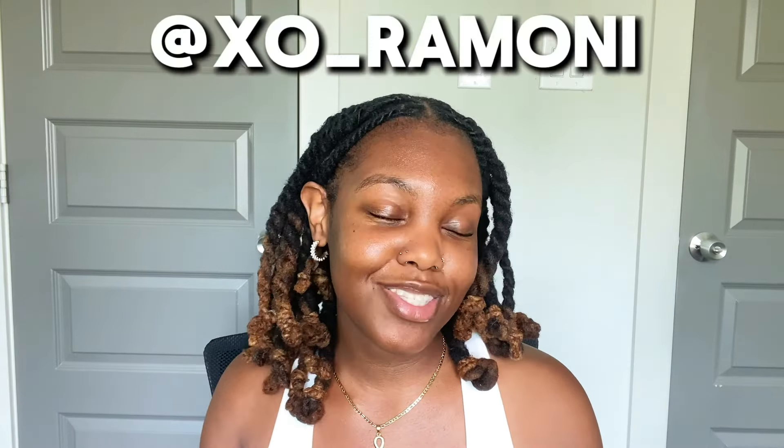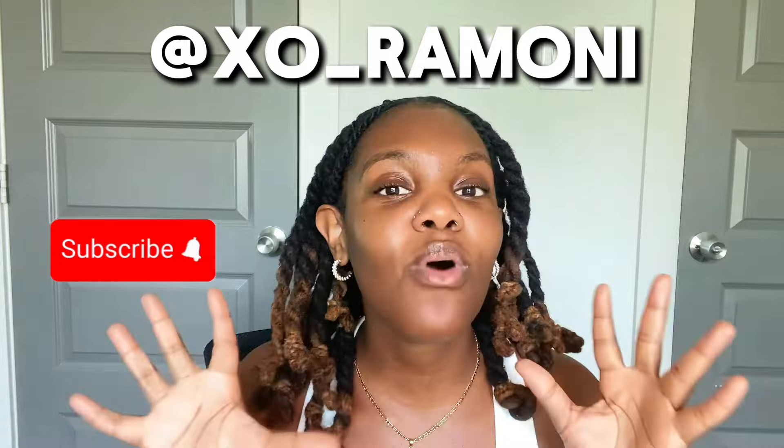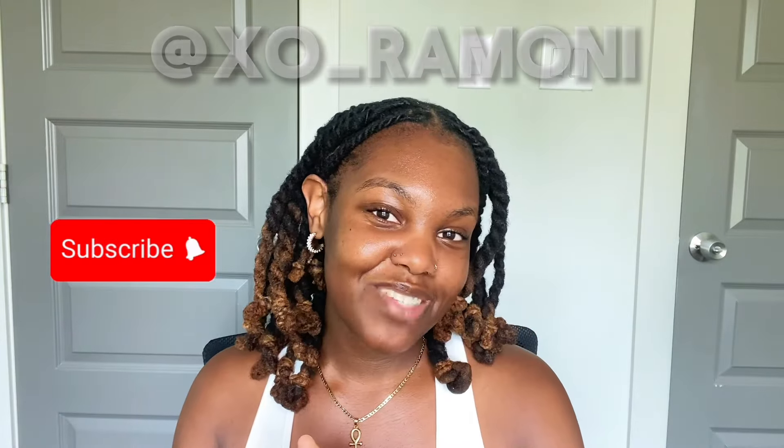As always, if you have any questions about locks or your lock journey or my lock journey, you can leave them down in the comments below. If you want to see more videos like this, I have a whole playlist of 51 videos of my lock journey — I started recording on day five, so you can literally see three years worth of videos that can help you on your journey. I'll leave that on the screen and also down below in the description box. Thank you for watching. Make sure you follow me on Instagram, subscribe to my channel, like this video, and I'll see you in my next video.